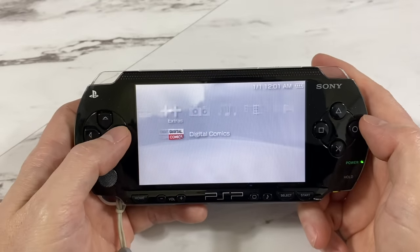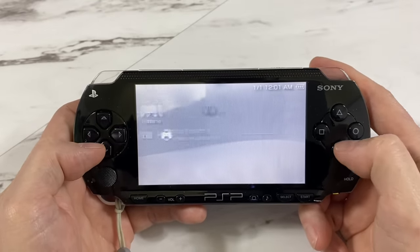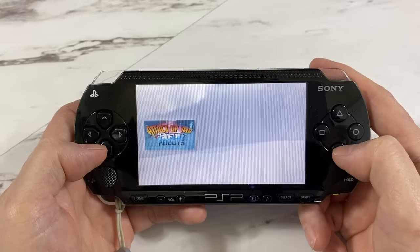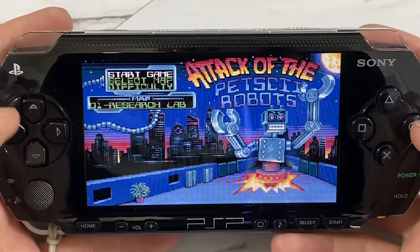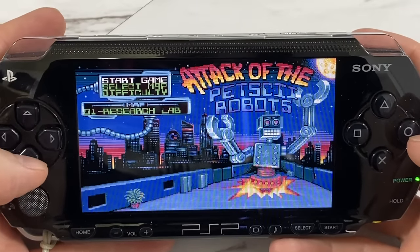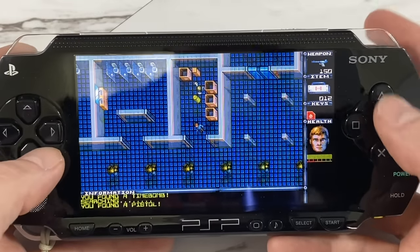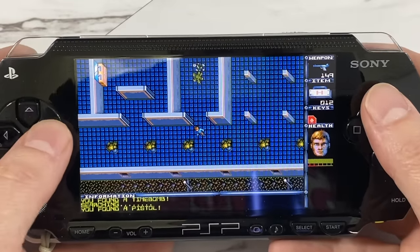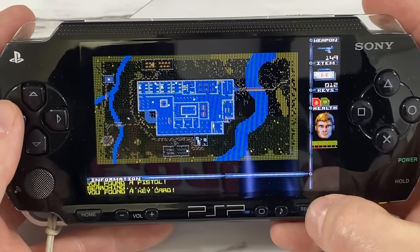Now I need to catch you up on all the computer and console ports that are in progress. You might be surprised to learn that the same developer for the Amiga version also created a PlayStation Portable version. It will work on any PSP as long as you have a decently new firmware — no hacking or modding required. You can just copy it right onto a memory stick and start playing. This version is sold only as a digital download, and it is available in the web store. You can see the map is shown on screen here.